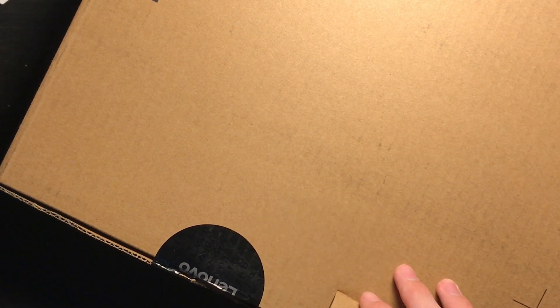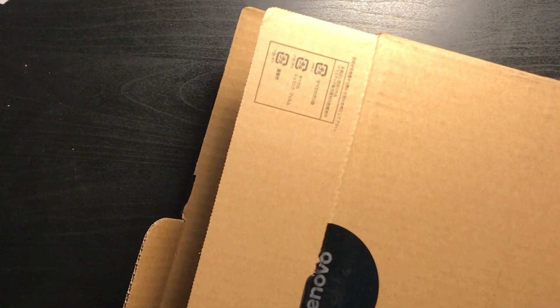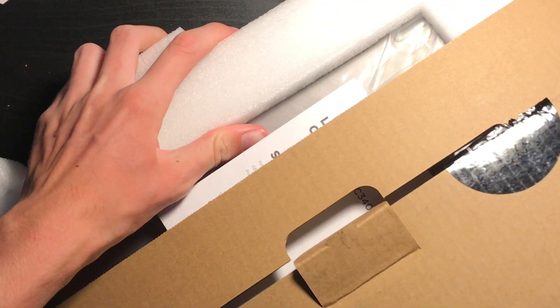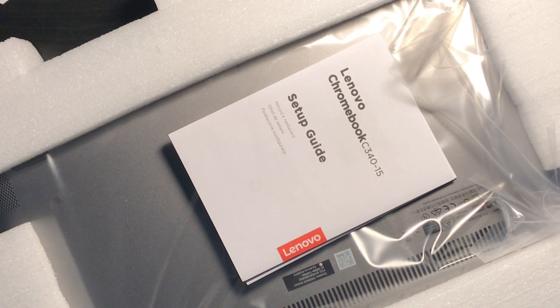So this is a Lenovo C-something. I think it's a C340 — it doesn't say it on the box. Sorry for the fact that this is way too big to fit in the frame. It's a C340-15.